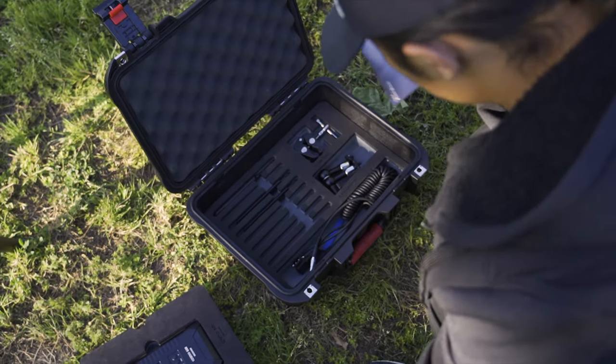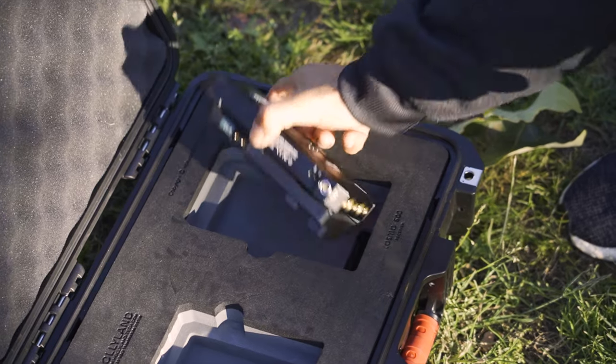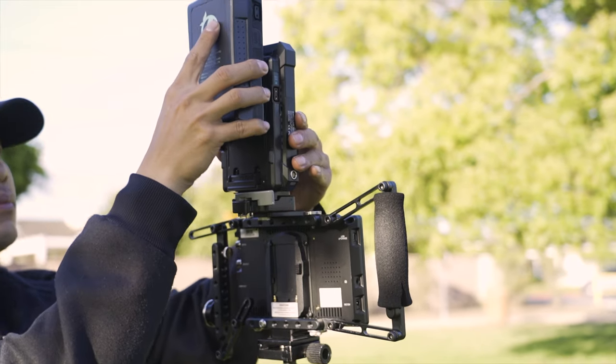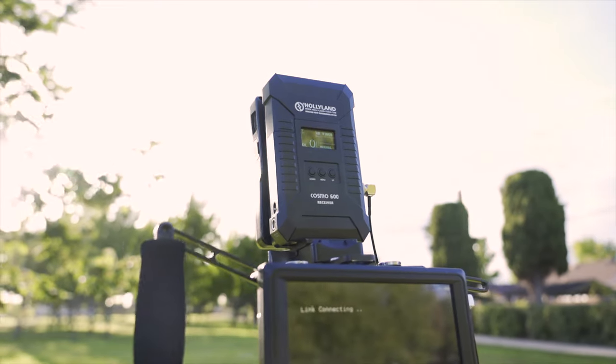Inside the box you find the Cosmo 600 transmitter and receivers, an adjustable clamp, a magic arm, and three antennas. You only need two for your transmitter but it was nice of Hollyland to include an extra antenna. There are also two D-taps to LEMO cables to power your system.